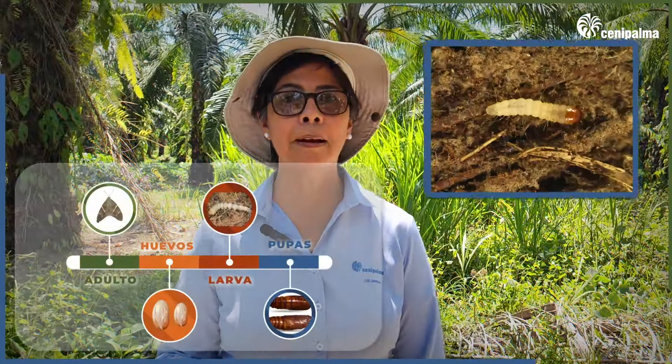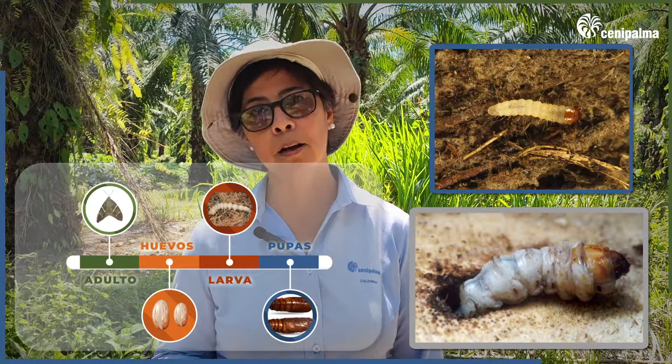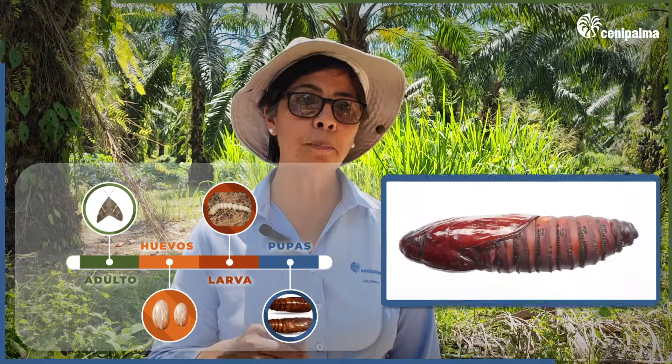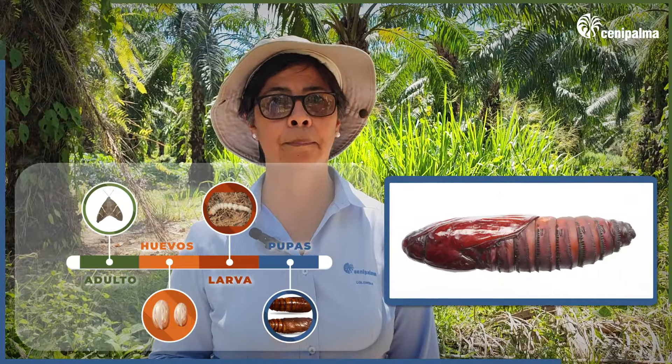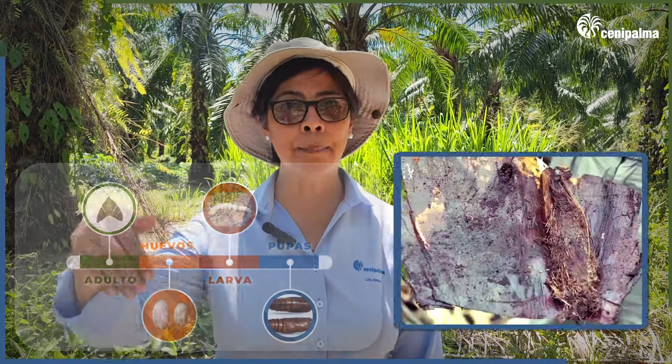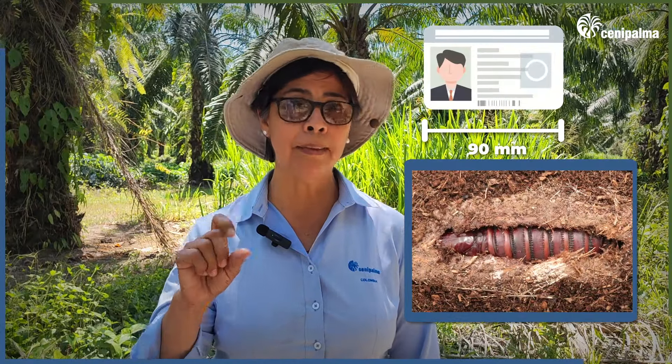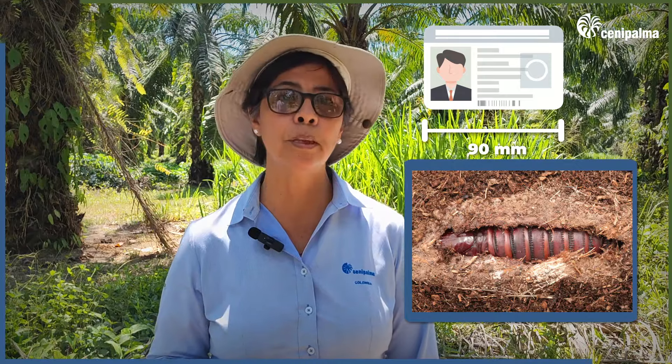Finally, the larva becomes a pupa, which is the last stage of its development. It is covered by a compact casing constructed from the fiber of the palm and is located in the interior of the base. The pupa can measure about 90 mm, similar to the size of an ID card. In this state, it can last about 30 days.